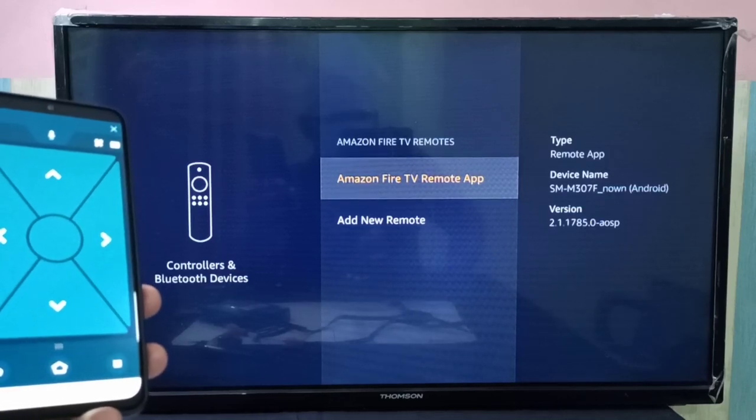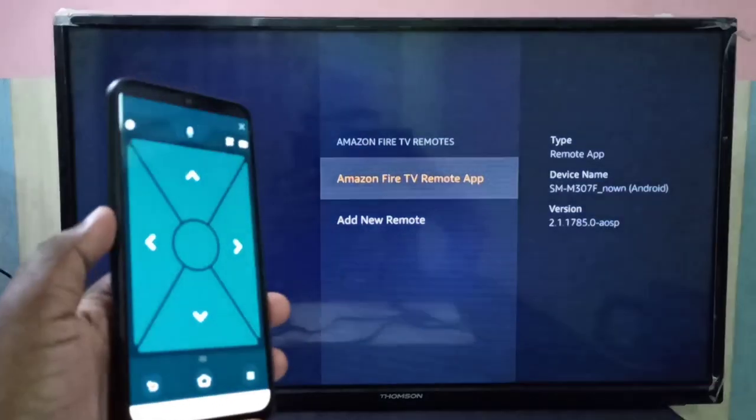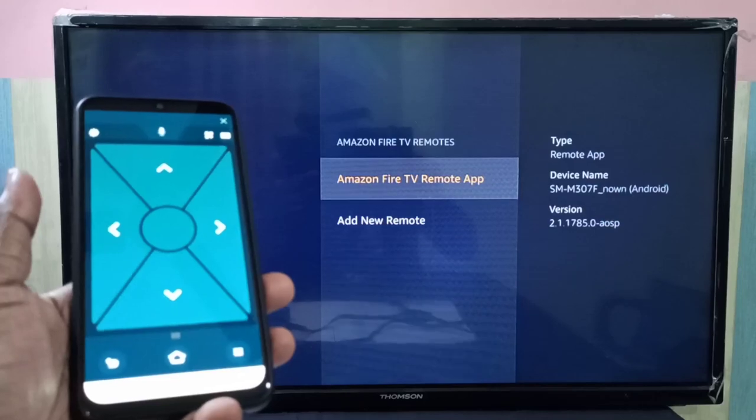Now it's not showing the Amazon Fire TV Stick remote anymore — it's showing only the Amazon Fire TV Remote app, confirming the physical remote has been successfully unpaired.